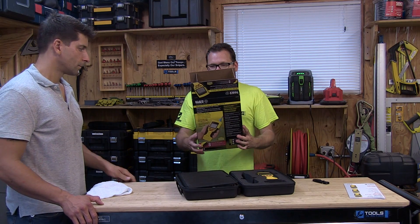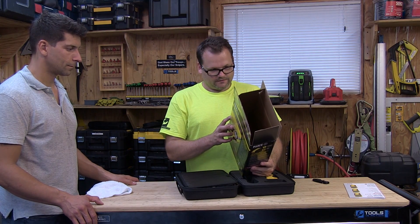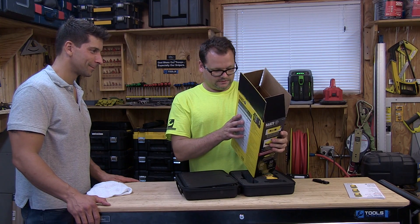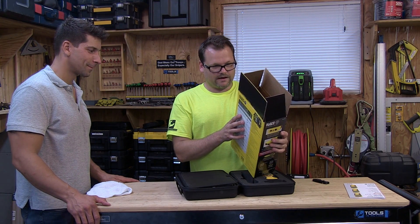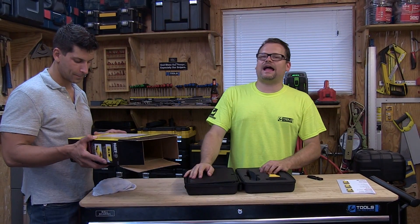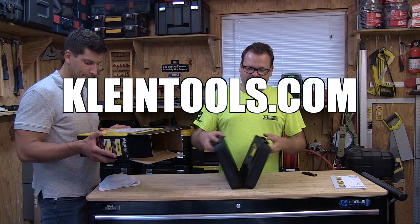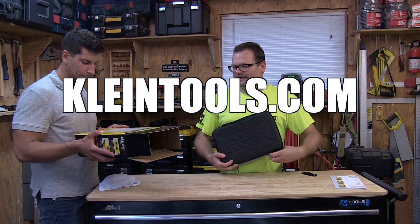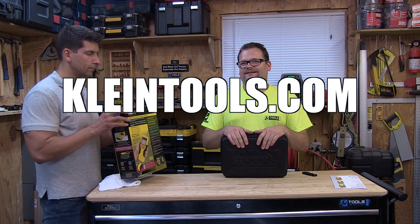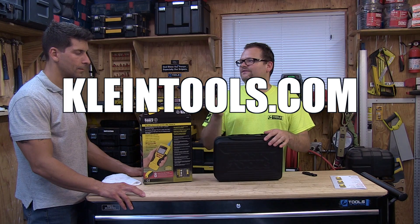Coax, voice, video, data — pretty good little system. What's the warranty on this? I don't know — at least a year. If you want to find out, go to Klein.com, click on the test and measurement section and it'll show you all about it. We just wanted to get this out to you guys and show it to you. I'll be testing it in the field, possibly, if I decide to do some work.